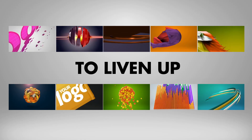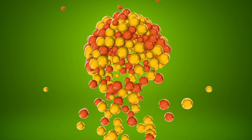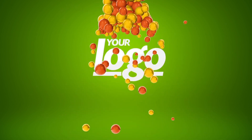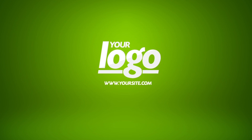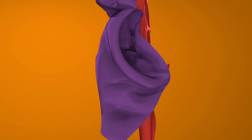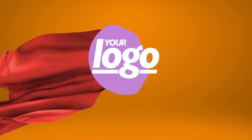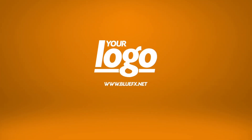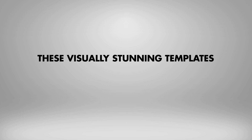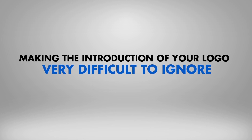Each template is designed to liven up the display of your logo by introducing it in a stylish and creative way. The package contains short and funky ones like this, as well as slightly longer ones like this one. These visually stunning templates are eye-catching, mesmerizing, and memorable, making the introduction of your logo very difficult to ignore.